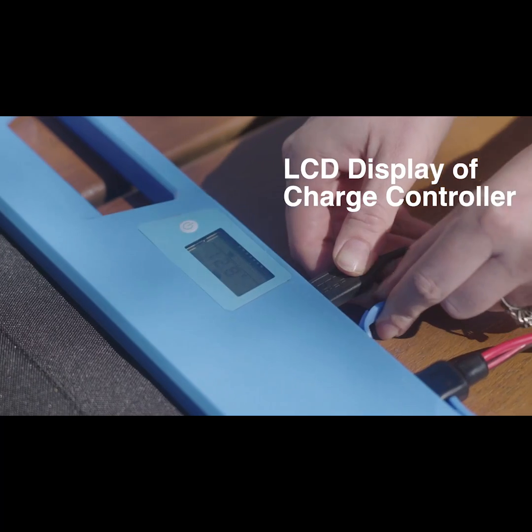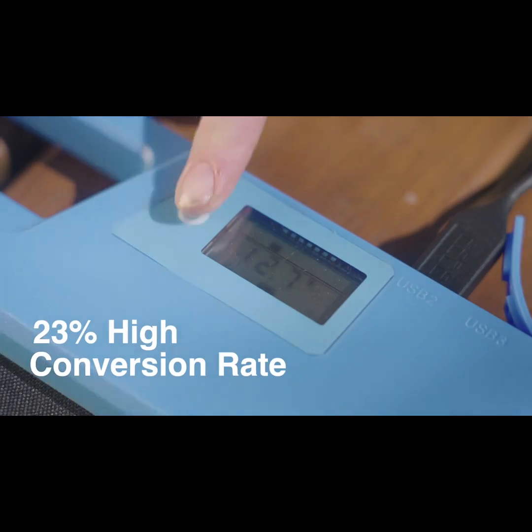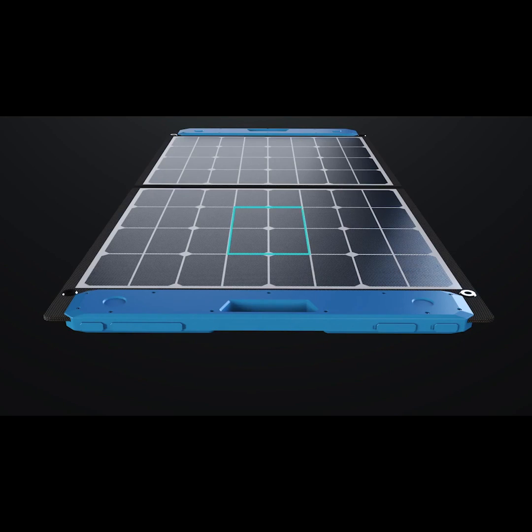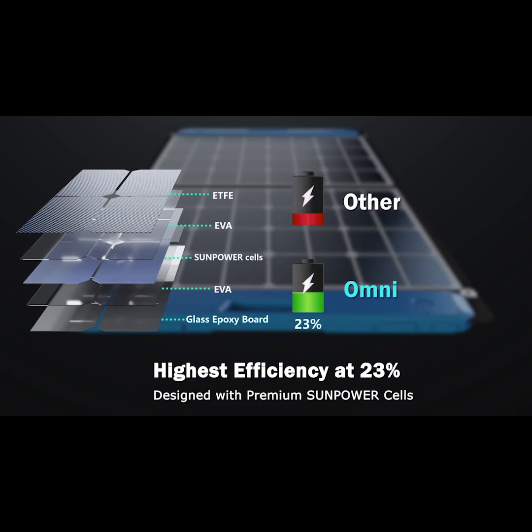While conventional solar panels convert between 16 to 18 percent, the superior technology and advanced engineering of the Omni allows it to deliver a 23 percent high efficiency conversion rate, making it a more efficient solar powered charger.